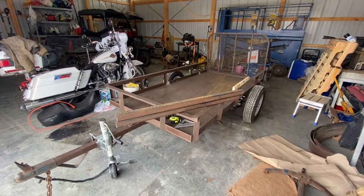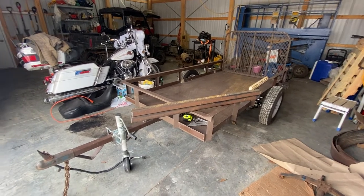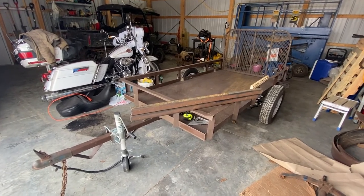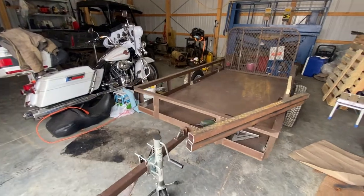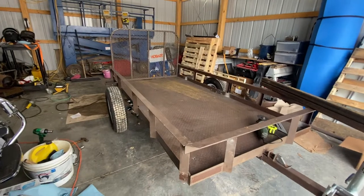Welcome back to Rust Belt Broncos. Today, as you can see, we have the Overland trailer back on the ground. We did finish up the Timberland axles.